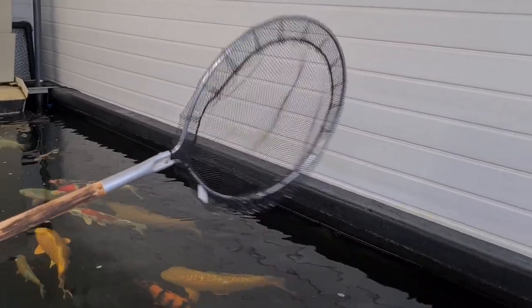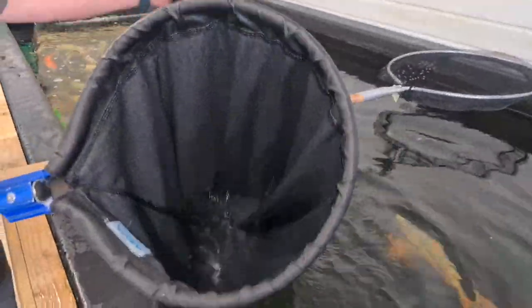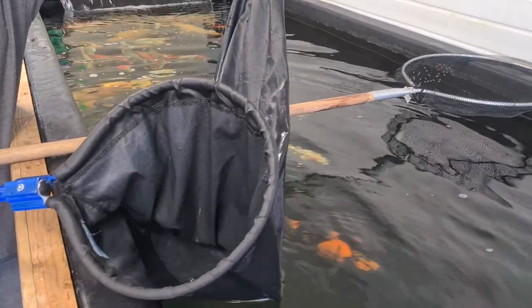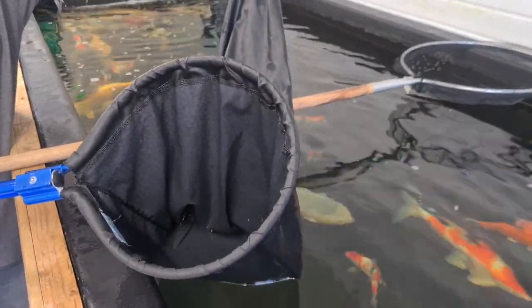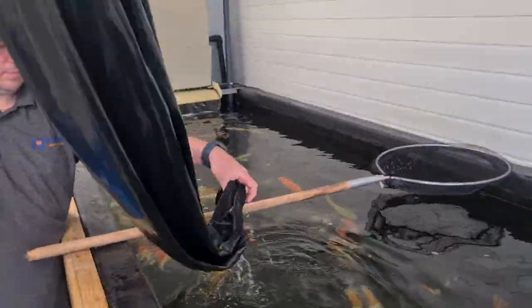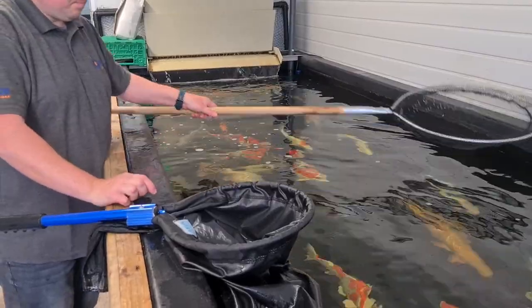The other really important element for dealing with bigger fish is a koi sock — a waterproof koi sock. It's always worth spending an extra little bit of money on those waterproof koi socks; if not, you end up with wet legs. The koi sock with the handle is £29.95.